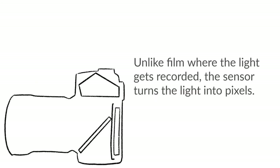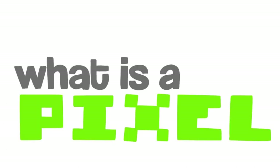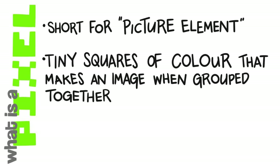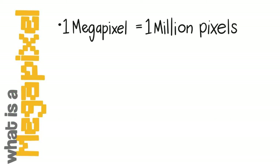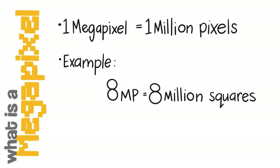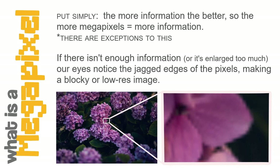Unlike film where the light gets recorded chemically, the sensor turns the light into pixels. A pixel is short for picture element — they're tiny squares of color that make an image when all grouped together. One million pixels is a megapixel, so an eight-megapixel camera has eight million squares of information. Simply put, the more information the better.